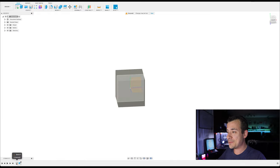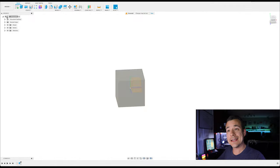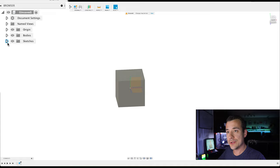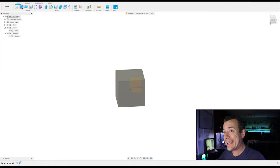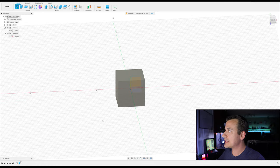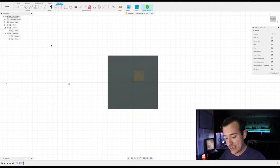If I want to change anything or jump back into that sketch, I have a couple of ways to do that. I can click on it in the timeline, or use the project tree which is now filled in with our sketch and the body we created by extruding from it. You can show and hide things by clicking the eye icon next to them. Now let's add another sketch — this time I'll rotate and make it on the bottom of that cube.